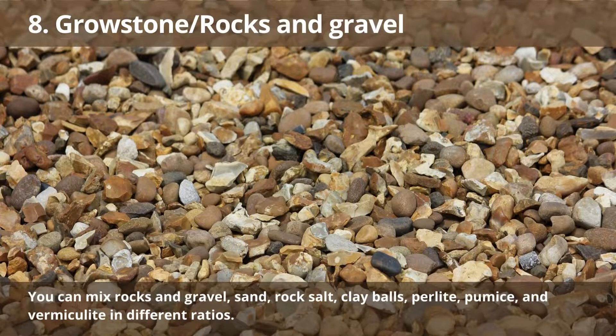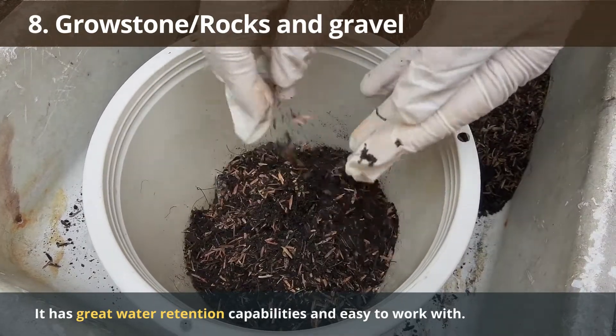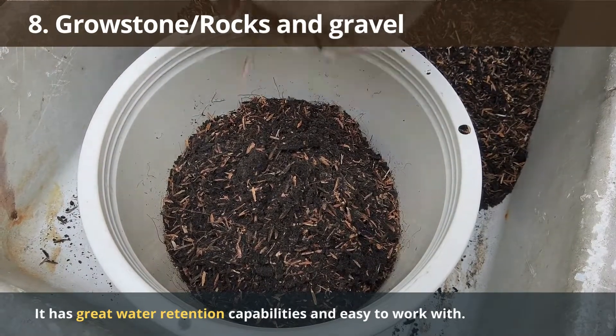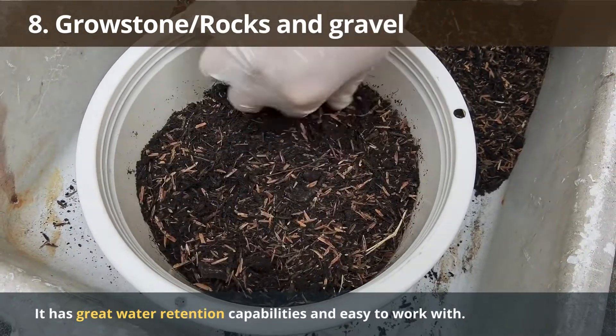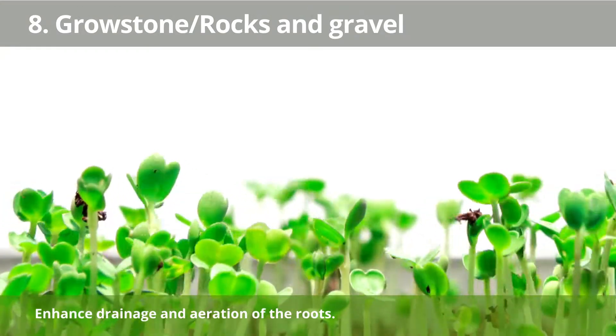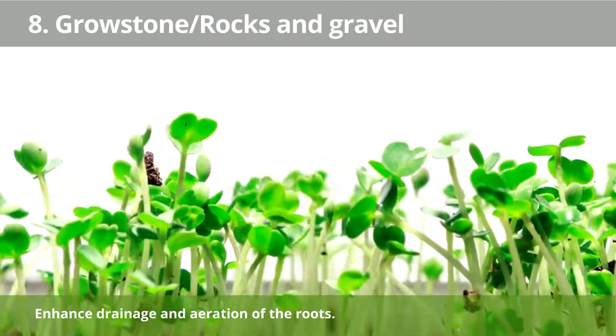Number 8: Growstone. Growstone is a type of growing medium made up of a mixture. You can mix rocks and gravel, sand, rock salt, clay balls, perlite, humus, and vermiculite in different ratios depending on your hydroponic needs. It is an ideal growing medium for hydroponic systems as it has great water retention capabilities while still being easy to work with when reusing hydroponic systems for farming plants like lettuce, tomatoes, and more. Growstone can be used to grow hydroponic plants without using soil, and it enhances drainage and root aeration, which is essential for healthy plant growth.